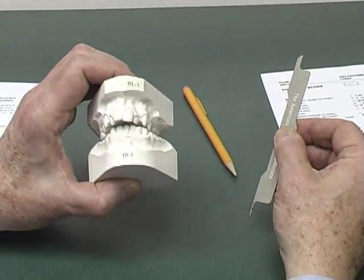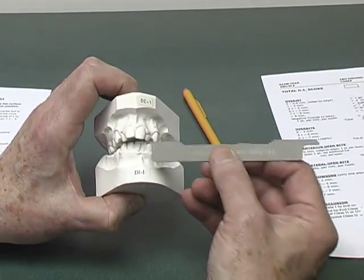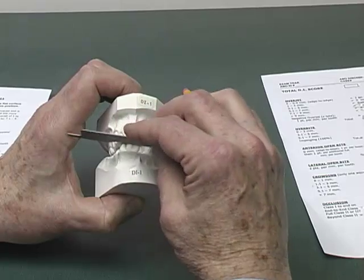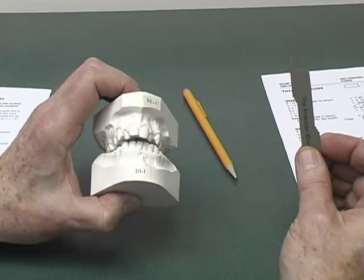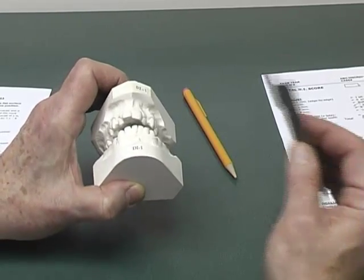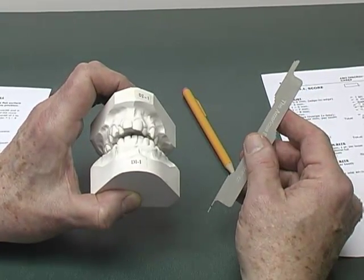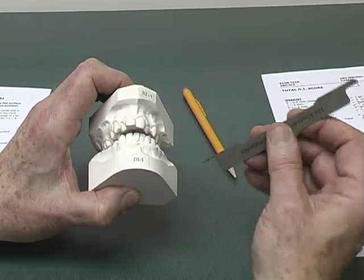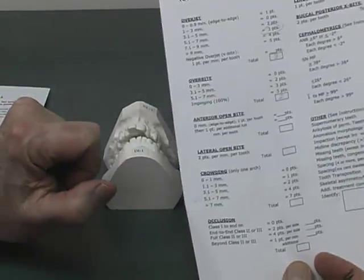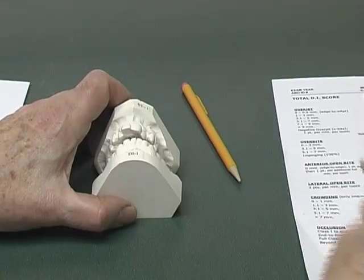When we view the vertical relationship of the incisors, they are end-to-end for all four incisors. Even though there is a severe openbite relative to the palate, this DI form is concerned with the relationship of the teeth only. So the four maxillary incisor teeth are scored as four points on the DI — zero overbite means edge-to-edge, one point, four teeth, four points.